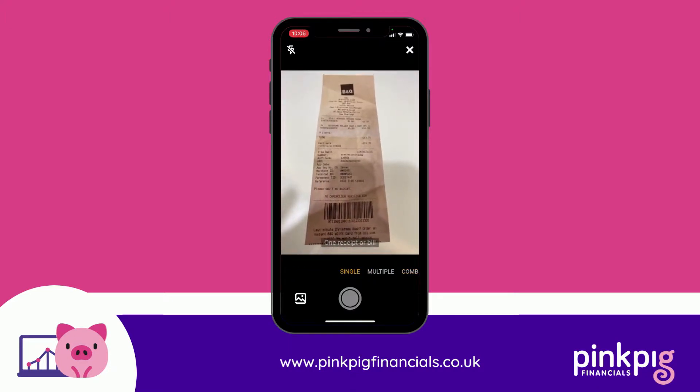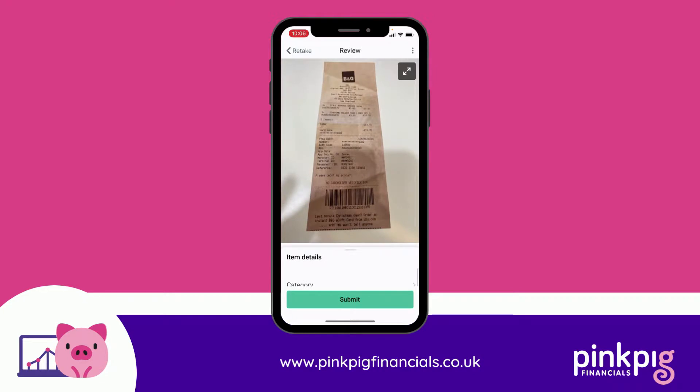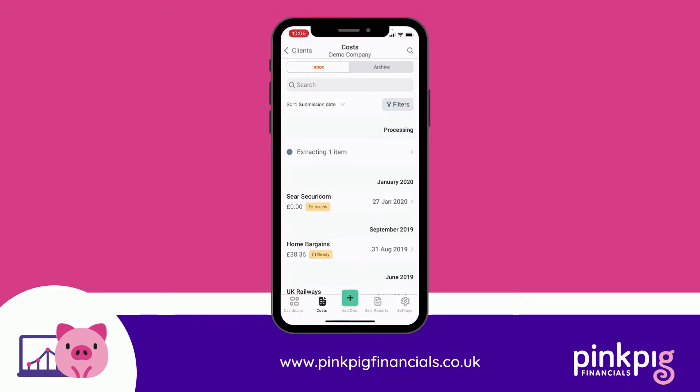I'm just going to click on single, take the picture, and then press submit - and that's all you need to do. You can see it's there processing and extracting that one item. What you do need to do is make sure you get a clear image of the receipt: it's all in focus, you've got the VAT number in the frame, and you've also got all the VAT breakdown and you can see everything that has been bought. And that's uploading a receipt to Dext.